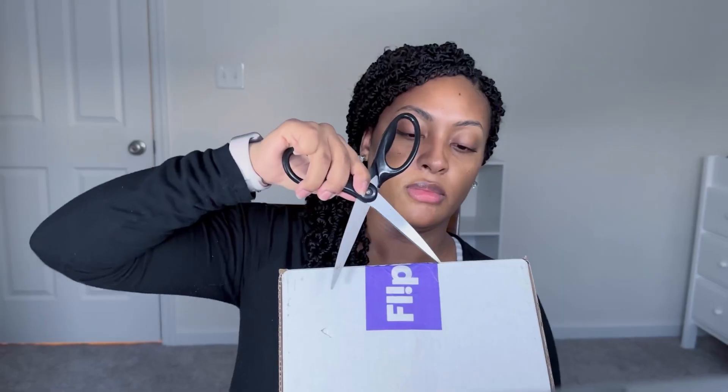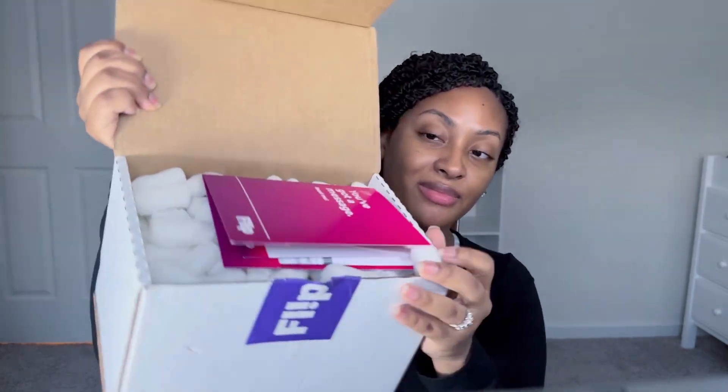As a content creator on the Flip app, I get to pick about four to five different products every so often to review. First thing we're pulling out is a daily lip scrubber. I don't know if it's the weather or just me coming up from pregnancy, but my lips have been so dry. Aquaphor is great and I've been drinking water because I'm breastfeeding, but my lips still need help — so we're gonna see how this works.